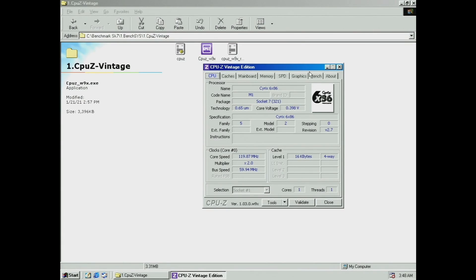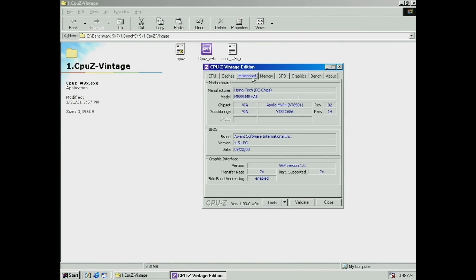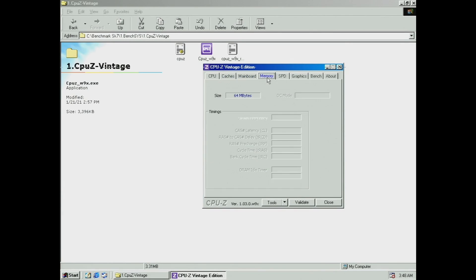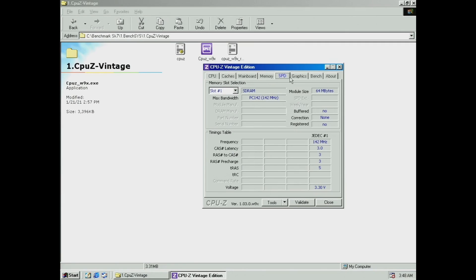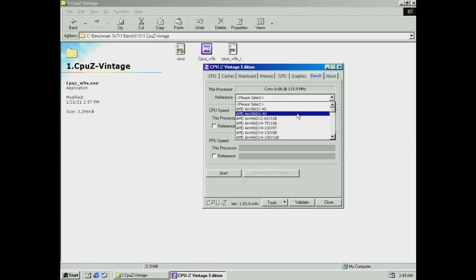Back in Windows, we start by looking at CPU-Z Vintage Edition and we see no Level 2 cache. The CPU is auto-detected as a Cyrix, which is normal since it was produced by them for IBM. For the motherboard we can see that it uses the MVP4 chipset and it has a 2x AGP graphics card.